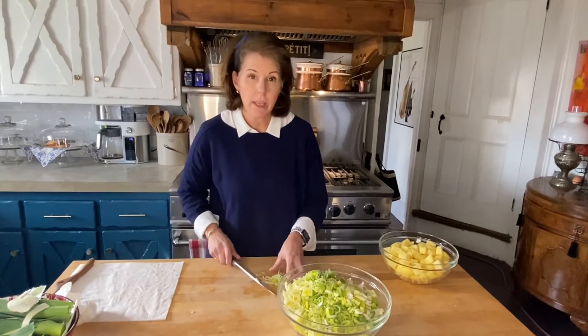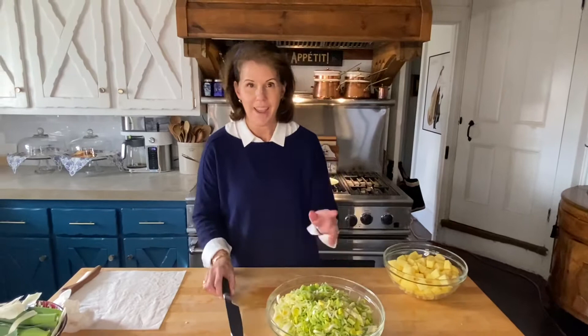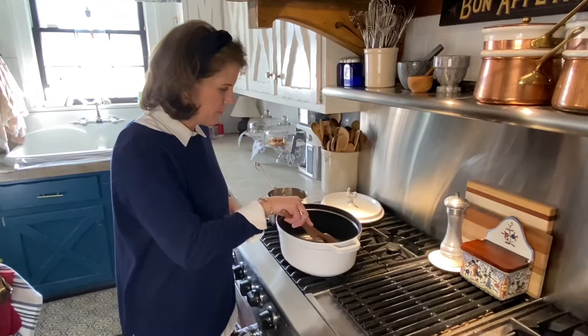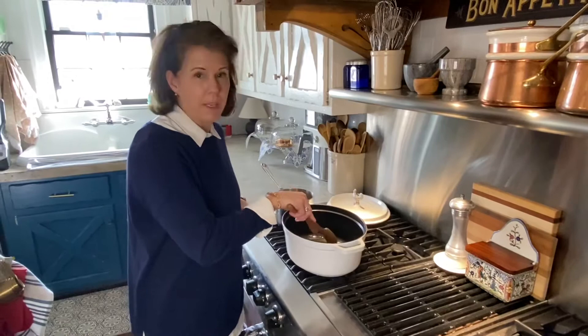I'm adding these over here to the leeks — about eight cups total. Now it's time to start sautéing. To get started, I have six tablespoons of unsalted butter, and you want to heat that on a medium-low flame until the butter is completely melted, and then we're going to add in our leeks.